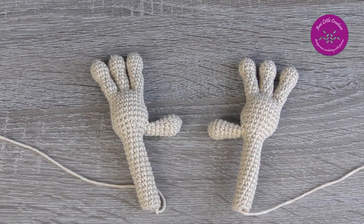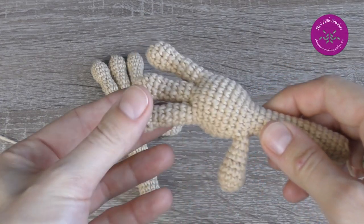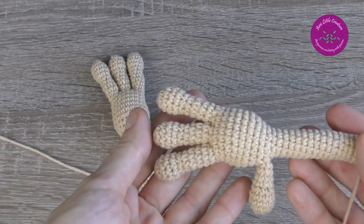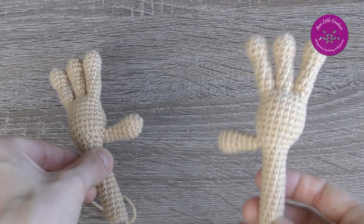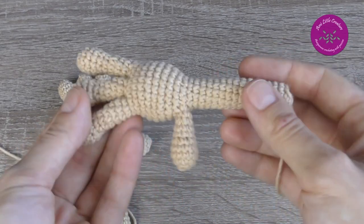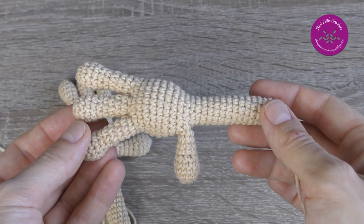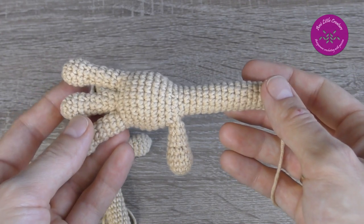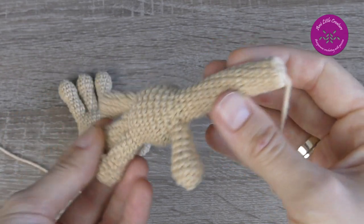I started from the fingers and arms. I crocheted a thumb and 3 fingers for each hand — the right and the left one. In the pattern the designer inserts a wire frame into the hand and crochets around it. I didn't use a wire frame because the toy is a gift for a child; instead of the wire I added stuffing gradually.